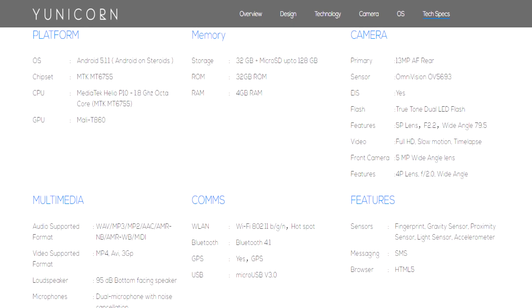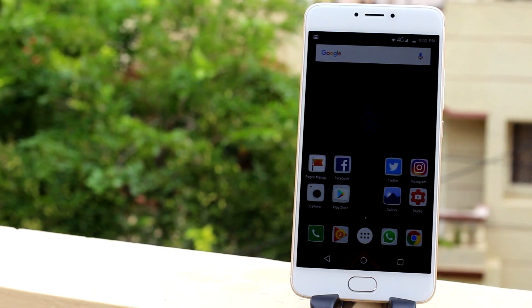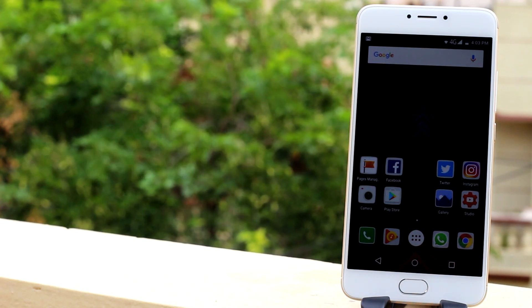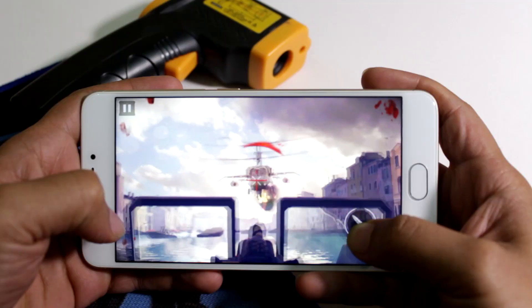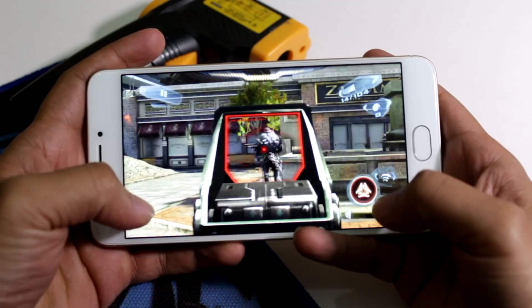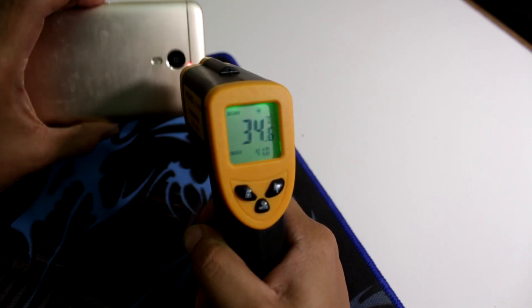Moving on to performance. The uUnicorn with its specs is definitely a mid-ranger and nowhere close to a flagship as U claims it to be. It's powered by the octa-core Helio P10 processor, coupled with 4GB of RAM and the Mali T860 MP2 GPU. Starting off with gaming: while some games like Asphalt 8 were not playable under high settings, the device handled Modern Combat 5 and Nova 3 with little to no issues — likely due to game optimization rather than the device itself. The uUnicorn also did not overheat during extended hours of gameplay.